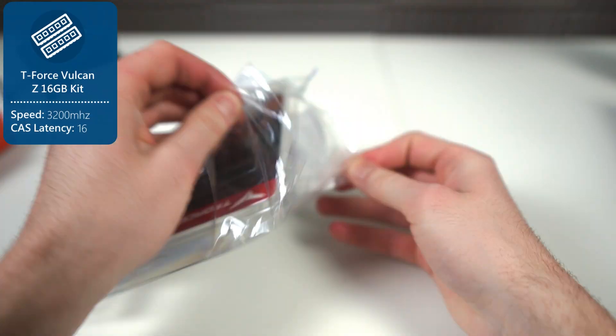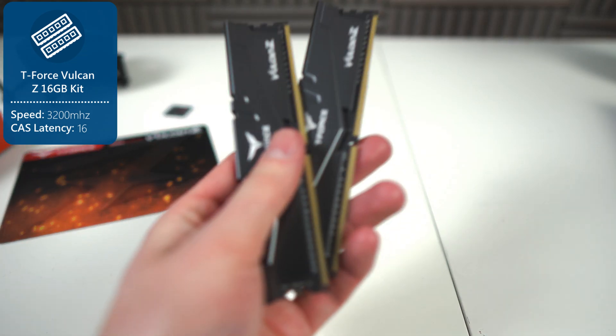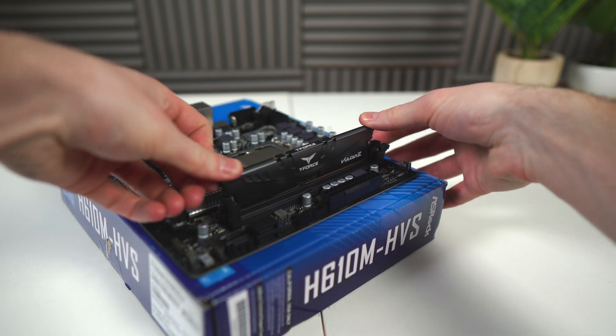Now it's time to install the RAM, the Team T-Force Vulcan Z 3200MHz CL16 memory. I've actually used this exact memory in a couple of my previous builds, and it always does great. To install it, push down the two retention brackets, then get the RAM, place it into the slot, and click it into place using your thumbs.